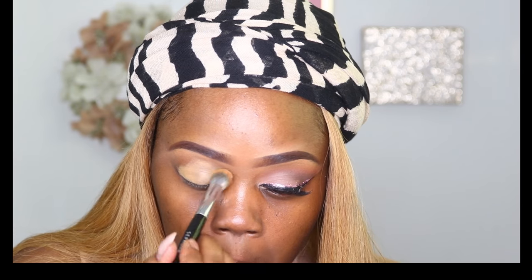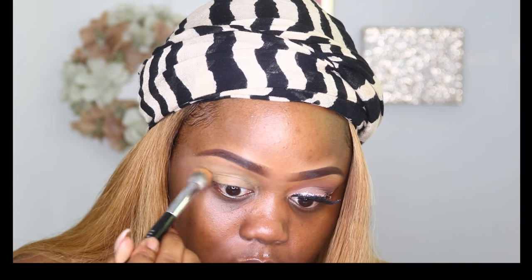Hi YouTube, welcome back to my channel, it's me Shabri. I'm coming to you guys today with a Valentine's Day makeup tutorial, just featuring a neutral eye and then pink glitter liner.